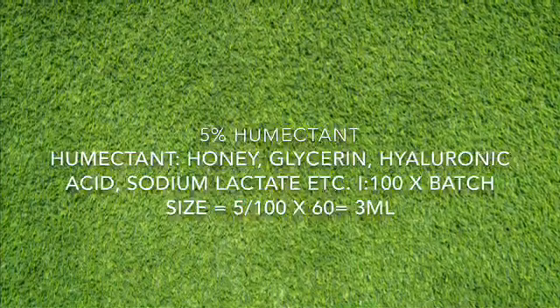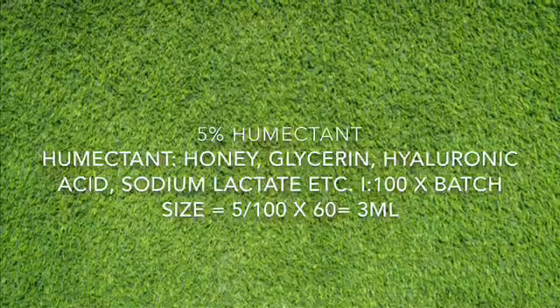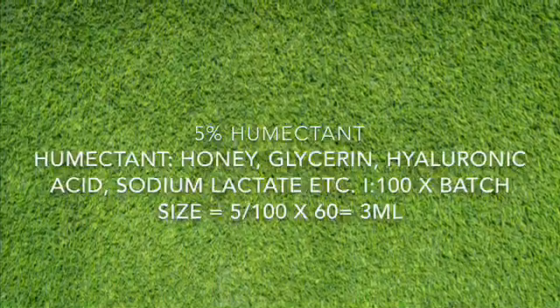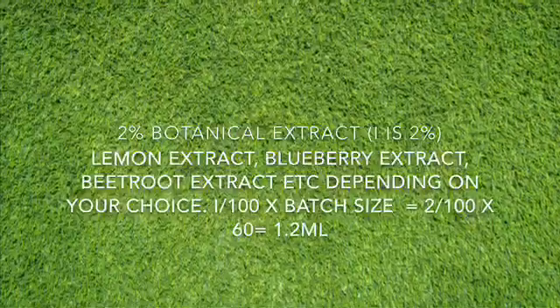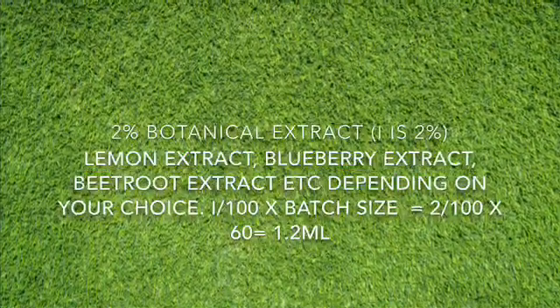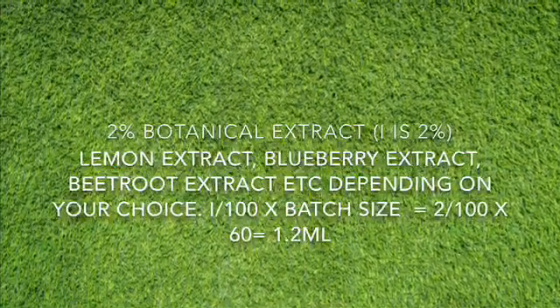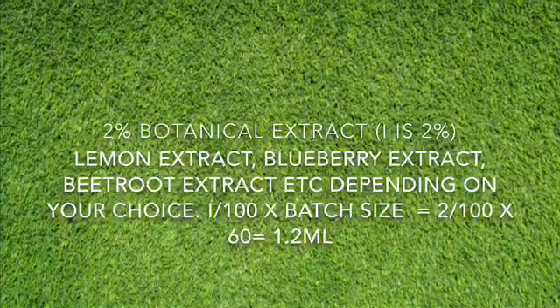I'm using 5% humectant. Humectant could be honey, glycerin, hyaluronic acid, sodium lactate, and so on. I'm also using 2% botanical extract — you can use any extract you have. So the calculation here will be 2 over 100 times 60, which gives us 1.2 ml or grams.